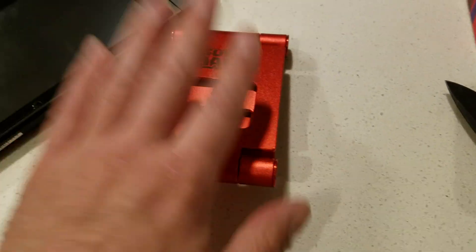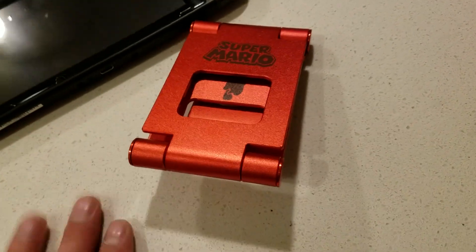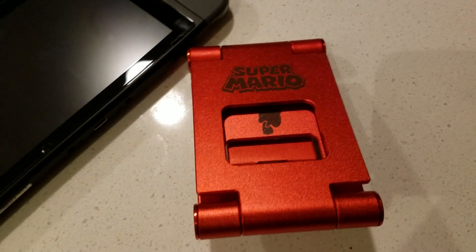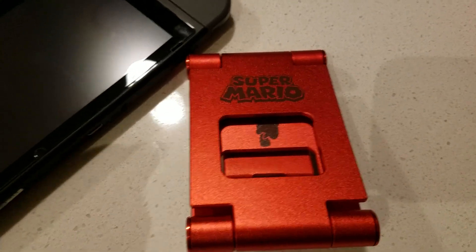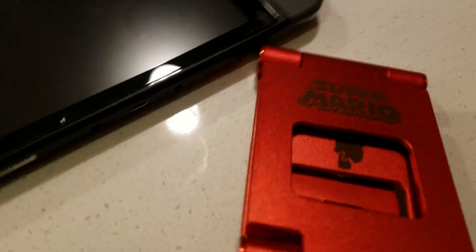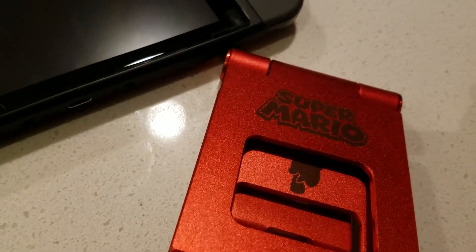I'm gonna have to give this a 10 out of 10 — this thing's great. All right guys, hope you enjoyed this on-the-fly review, four minutes and whatever seconds. Have a great one. If you do subscribe, put it in the comments so I can talk to you and tell you sweet nothings on the next review I do.